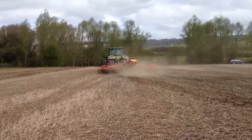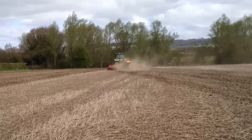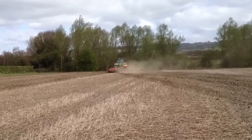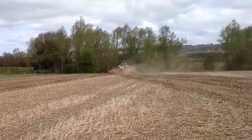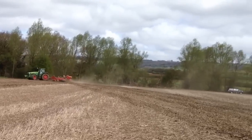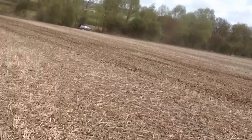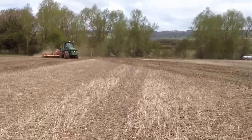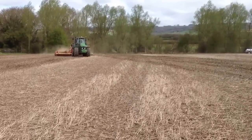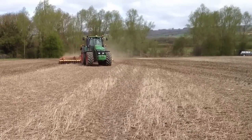It's Monday the 29th of April and we're in a field called Bean Hill. Funnily enough it was destined for beans this year — originally winter beans, but it was so wet that we couldn't get those in. Then we thought about spring beans, but it's been too wet to get spring beans in as well.